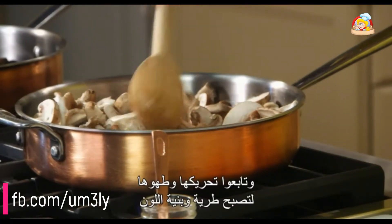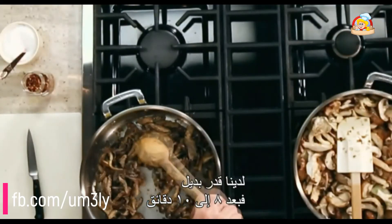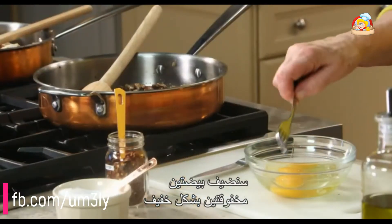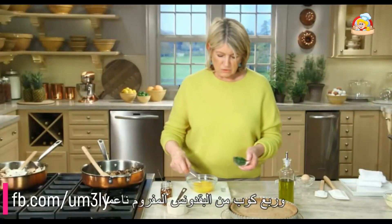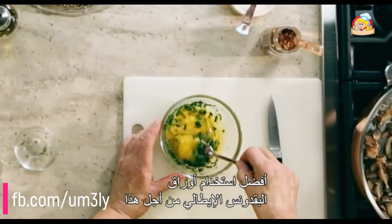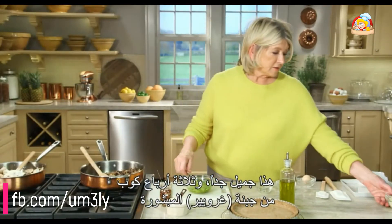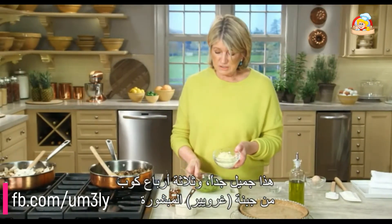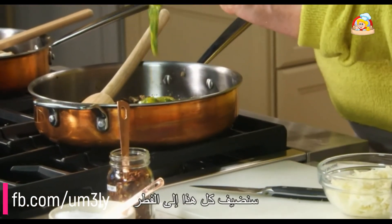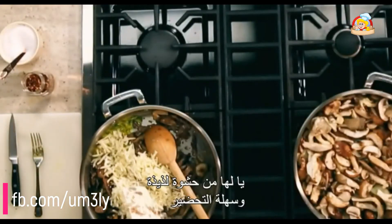Continue to stir and cook until tender and golden brown. After eight to ten minutes, add two eggs slightly beaten, a quarter cup of finely chopped Italian parsley leaves, and three-quarters of a cup of grated gruyere cheese. This all gets added to the mushrooms — what a simple, lovely filling.